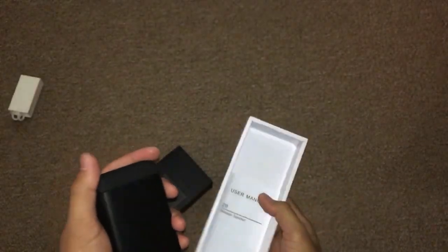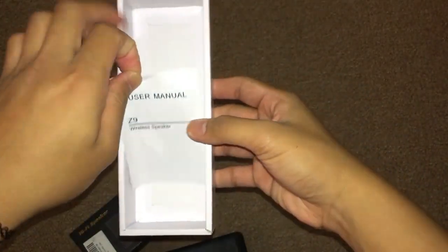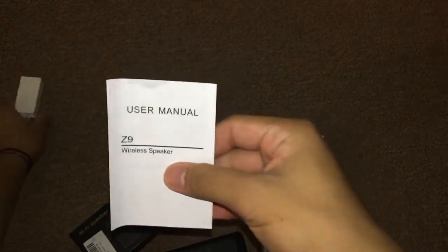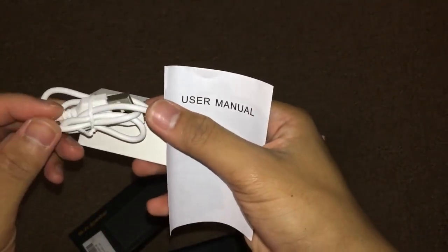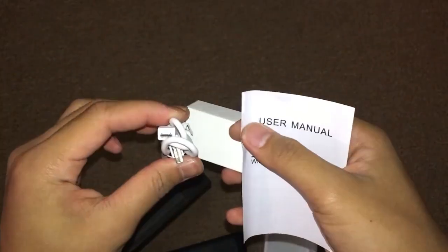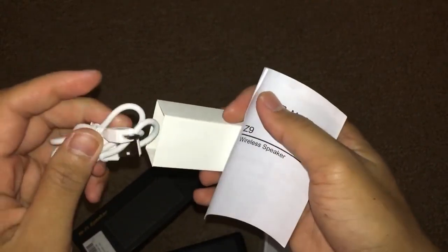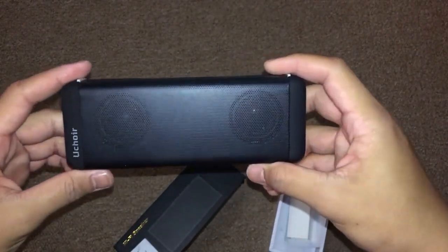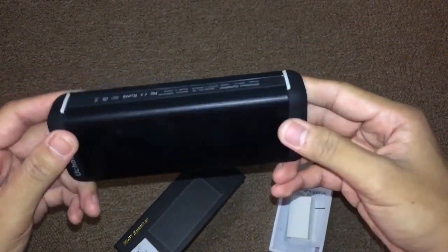Okay, there we go. So they include the user manual right here, and it has the charging cable — yes, the charging cable is the standard micro USB cable. Let's put that aside. Here we have the speaker itself — it feels good to touch, very smooth on the side.